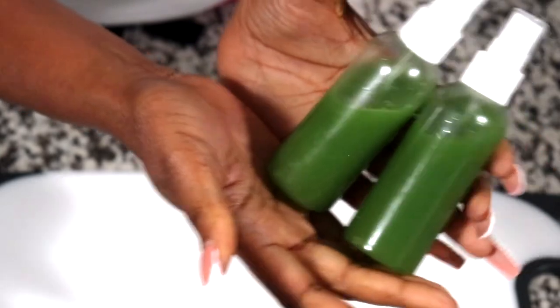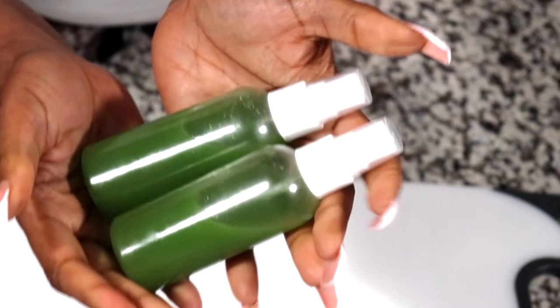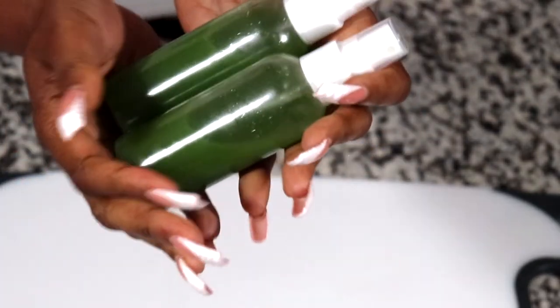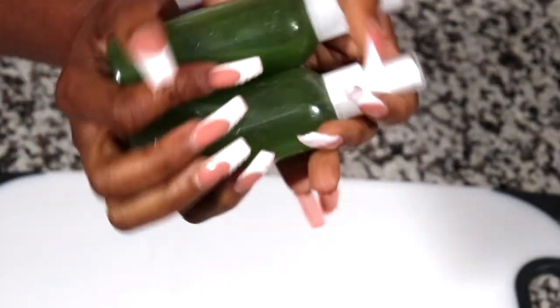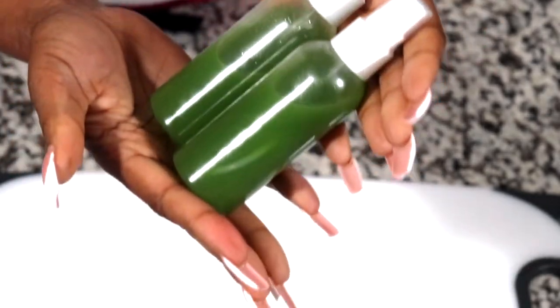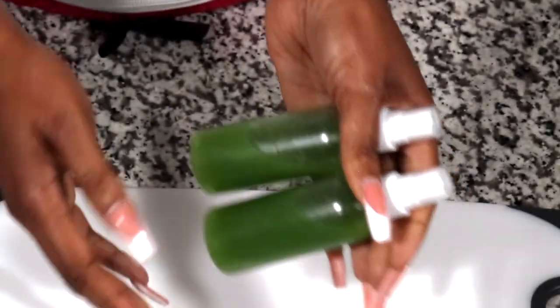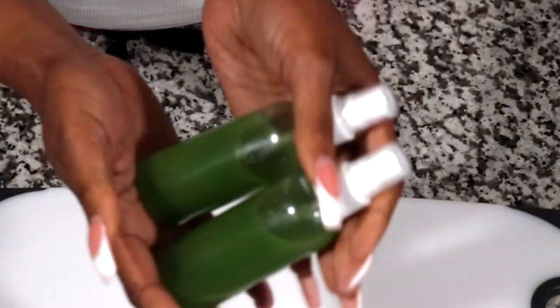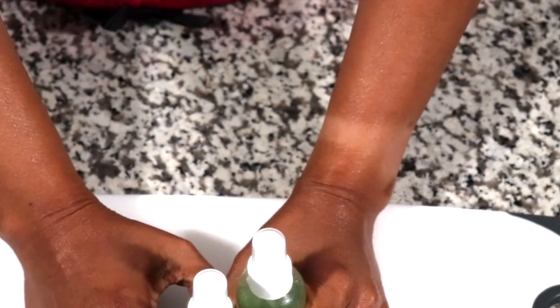So you guys, this is our finished product. It is very easy to make. You can make this under 10 minutes — super easy, very inexpensive. You don't need a whole lot of product to make this. You don't even have to put some of the things that I put in mine. You can just blend out your cucumber and put it in the bottle like this, and you are set and good to go. I hope you guys enjoyed this video. Thank you so much for watching. I appreciate you all. Bye-bye!